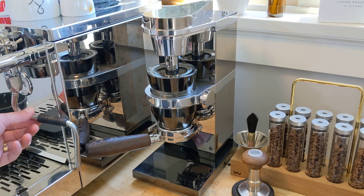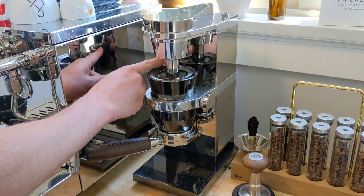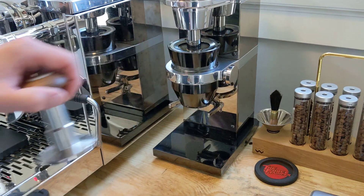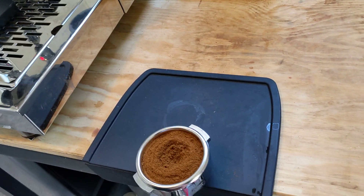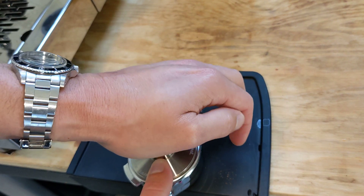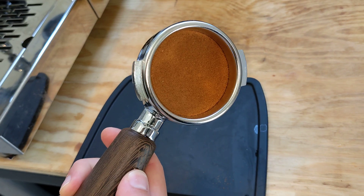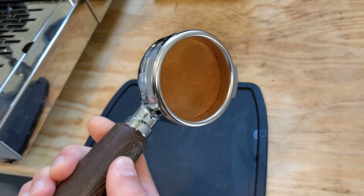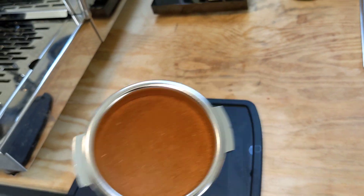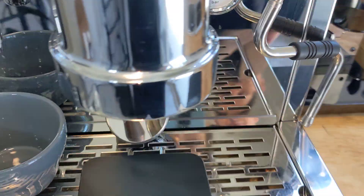While that grinds in the last couple seconds, I'm gonna turn this off and grab the force tamp, then give this a couple of taps down just to settle everything. Go with the force tamp, do a quick push down. As you can see here, always a perfect tamp, which is awesome. Gets rid of a lot of the inconsistencies, and now we're gonna go ahead and drop this in.